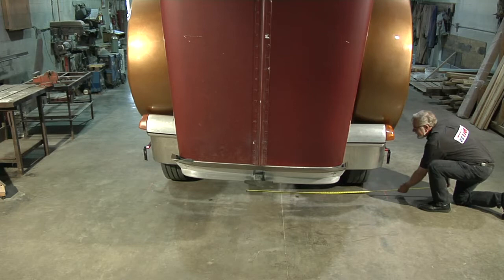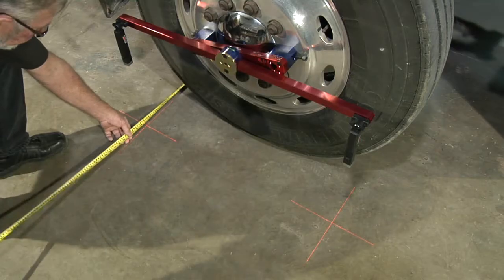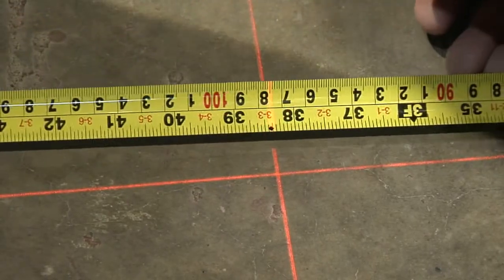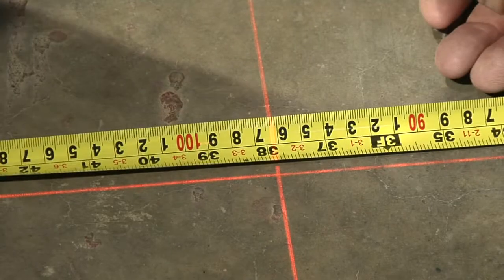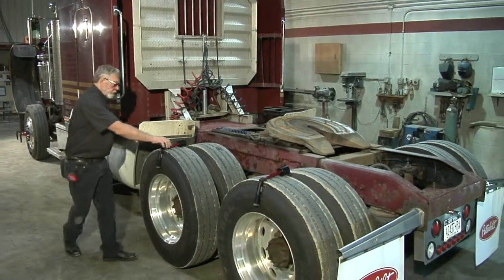We also offer a software CD with a database of factory alignment specifications to assist with maintaining your fleet vehicles. The EZ-Line can be used on any shop floor to align your tractor and trailer. Your truck can be loaded or unloaded and no jack is required, which means you can align the tractor or trailer just as if it were rolling down the road.